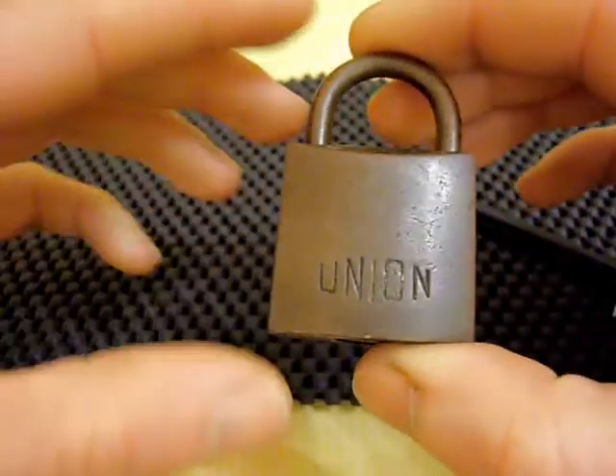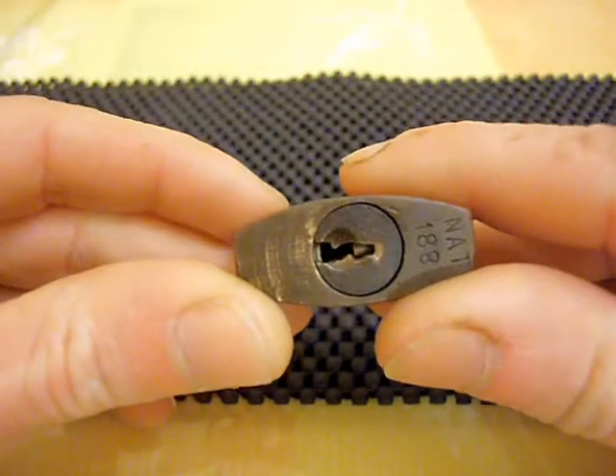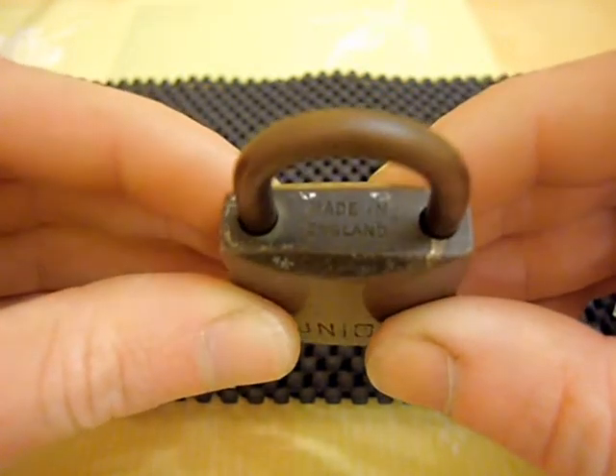Today I'm going to be picking this lock here, which is a little old Union brass padlock. Nothing too exciting.